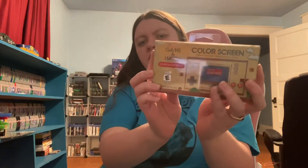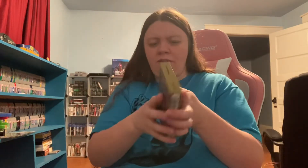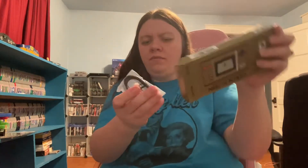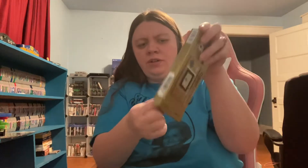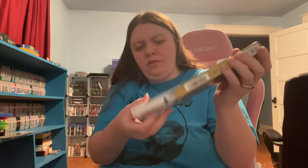The next one here is the Game & Watch Super Mario Brothers. I'm going to carefully take the stickies off. All right, there's one and here's the other — actually, that was a lot easier than expected. We're just going to slip that right out. Looks like you can open it up this way.